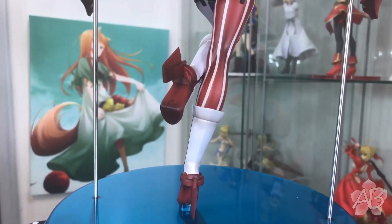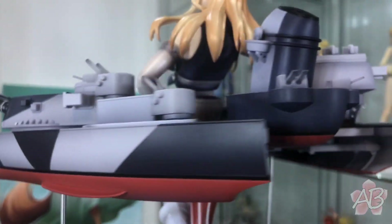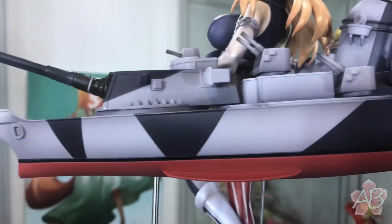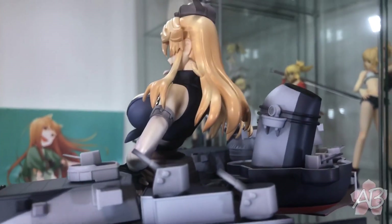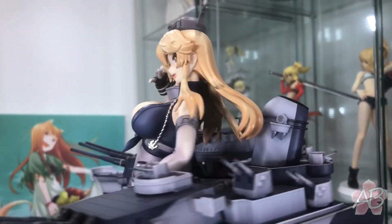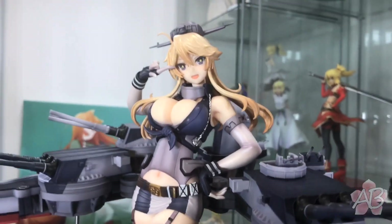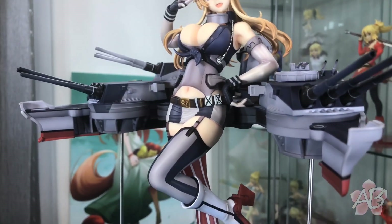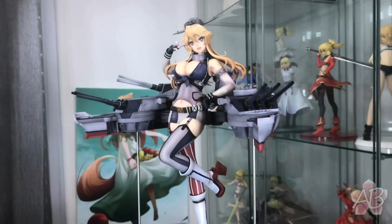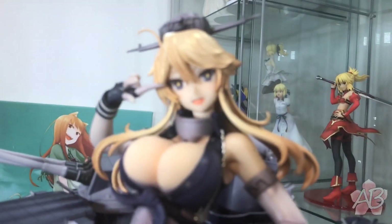Her shoes are rudders, which I actually never noticed before — it's really really neat. Again, the guns, the main battery, the smokestack — this is a really nice figure. And the anchors on the side, the collar that droops down — really really detailed. There you go guys, Iowa.